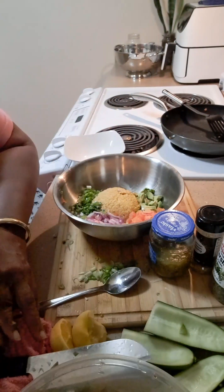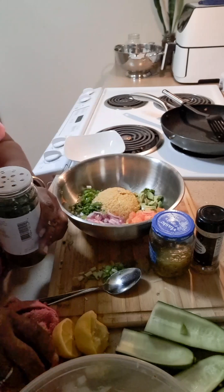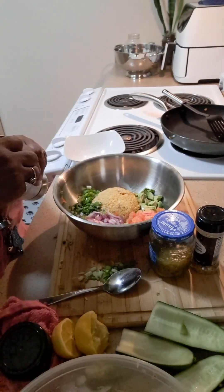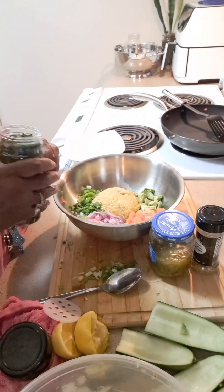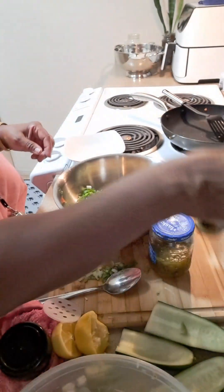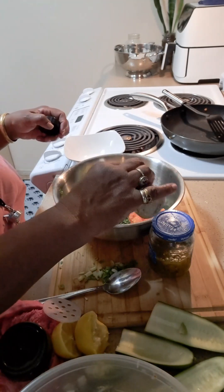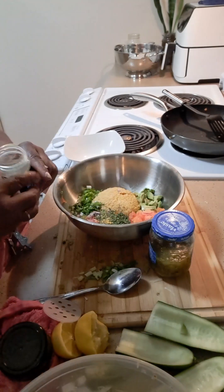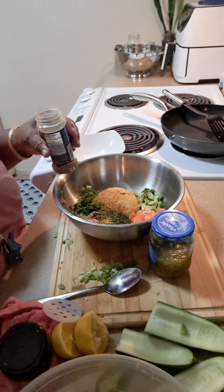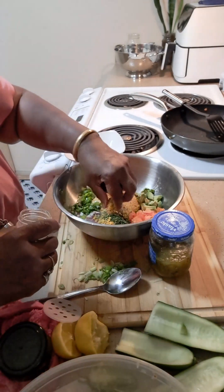I'm gonna put in my spices. I'm gonna put some parsley in here — about half a teaspoon of parsley. Then I'm gonna put some lemon pepper and seasoning in here, about half a teaspoon to a teaspoon.